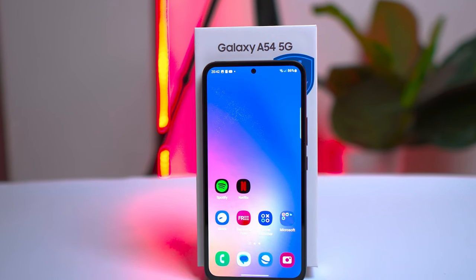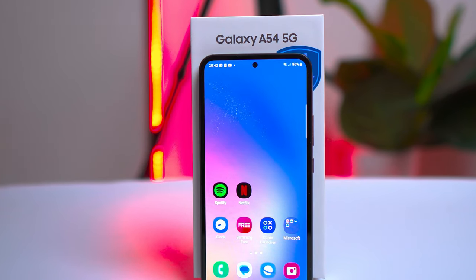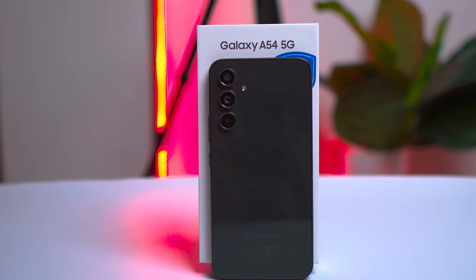Today we're going to explore the ins and outs of the Samsung Galaxy A54, a mid-range smartphone that is trying to break some flagship barriers. The big question is, is it really a game changer in its segment? My name is Cyril Okoy — let's find out if the A54 is the king of mid-range devices.